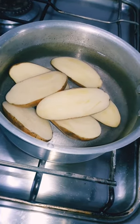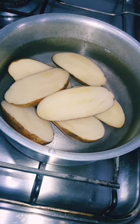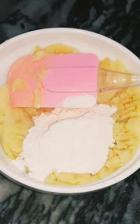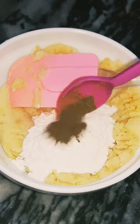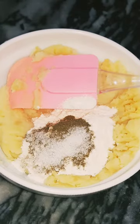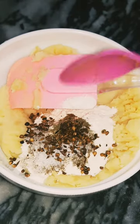First boil 500 grams of potatoes and then mash them after boiling. Now add 2 spoons of flour, half a teaspoon of black pepper, half a teaspoon of salt, and roasted crushed coriander and cumin.